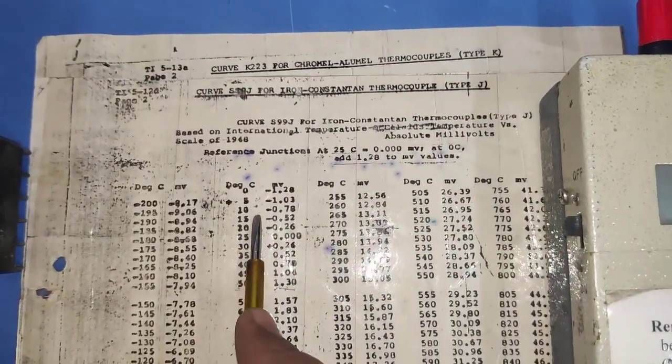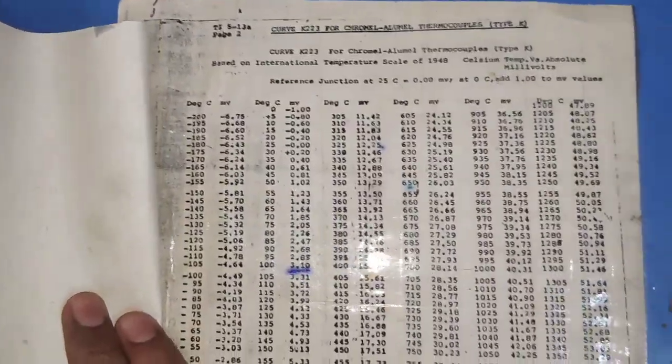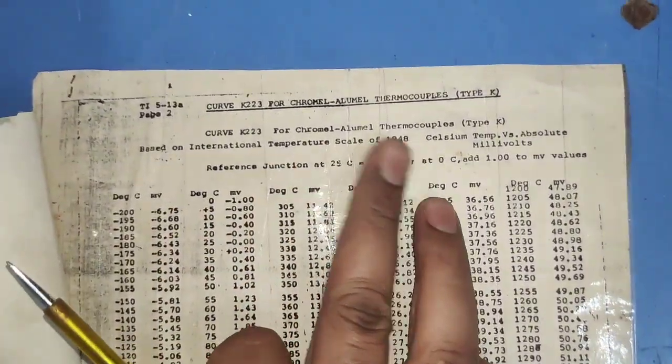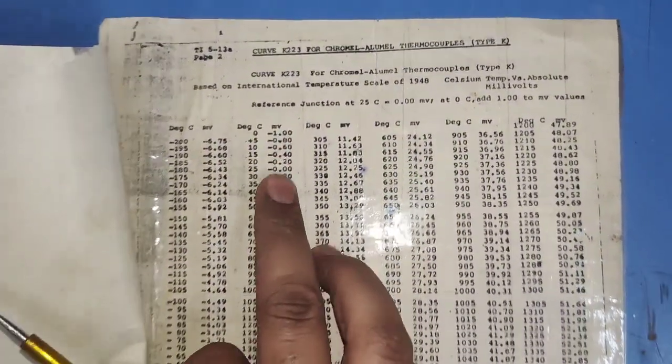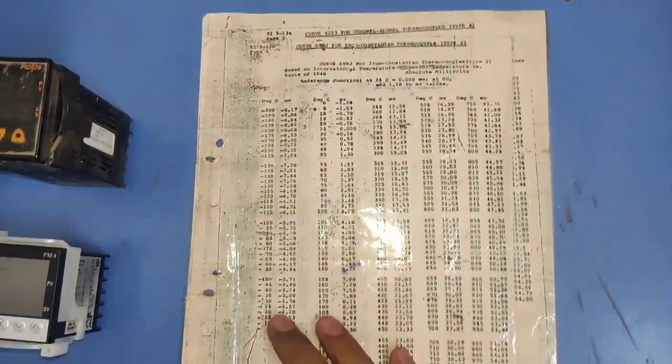This chart is for J-type thermocouple. If you have a K-type thermocouple, please use the K-type chart, which also has the same millivolt to degree Celsius conversion.